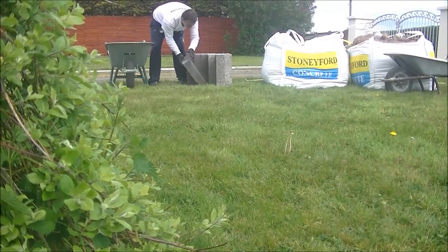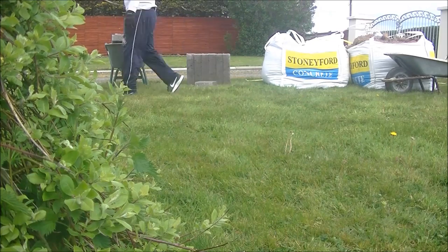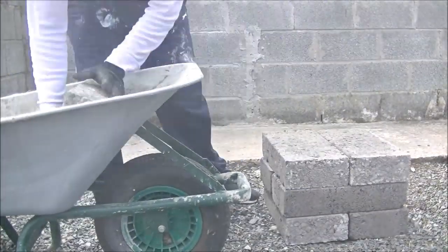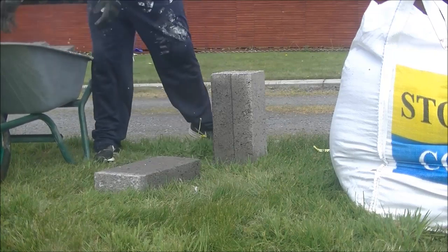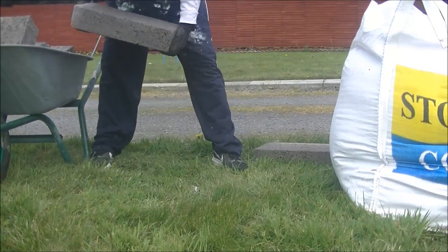What do you call a volunteer bricklayer? A freemason! But yes, I am actually paying to do this job as it's out my own back, and hopefully it will be a nice barbecue area when I'm done — so I'm definitely not getting paid for this one.